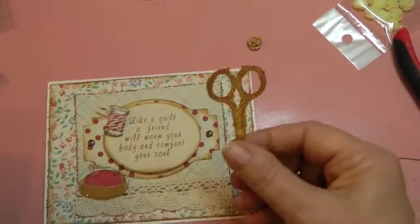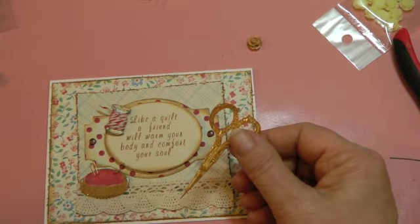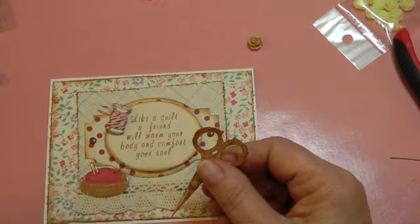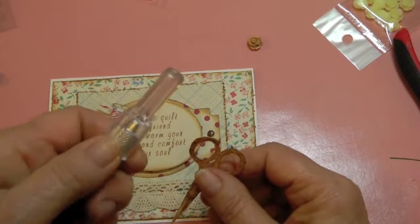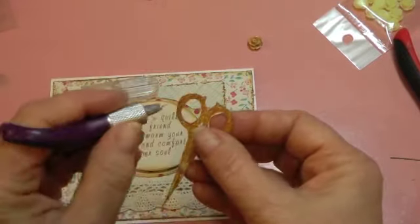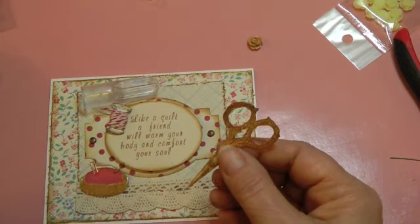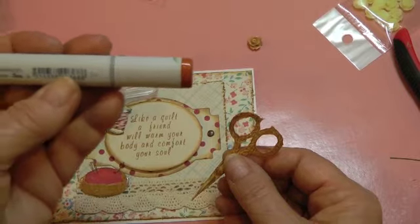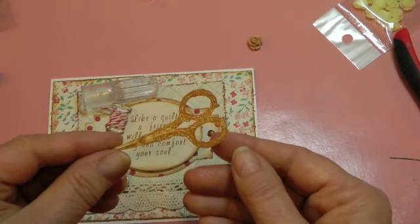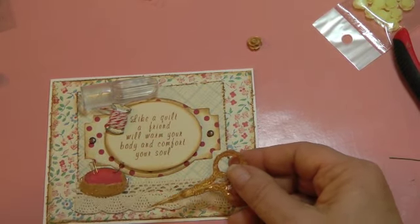I took the scissors from that stamp set and stamped the image with Brushed Corduroy again, and I fussy cut inside the scissor handles using my glass mat and my Fiskars tiny cutter to cut out the inside. To finish it off so I wouldn't see any rough edges, I took my Copic marker in Caramel and just ran it along the edges — it gives a nice finished look. Then I put glossy accents on there. I'm so impatient, it's still tacky, but I hate for things to dry so I'm going to go ahead and put this on.